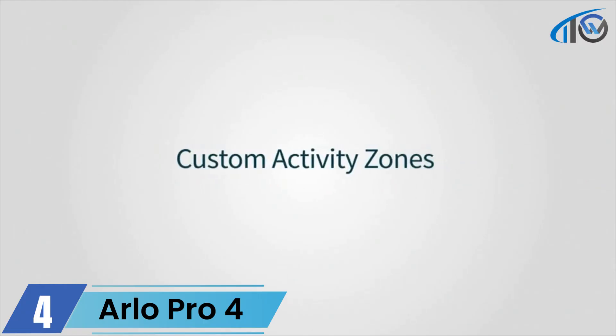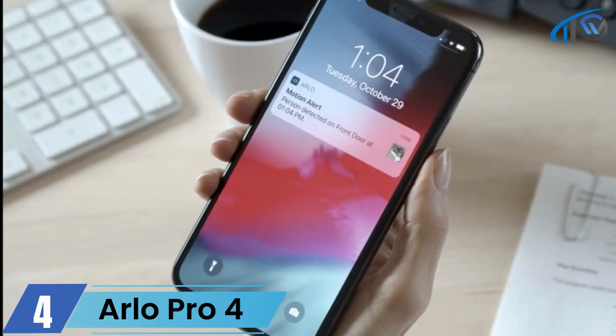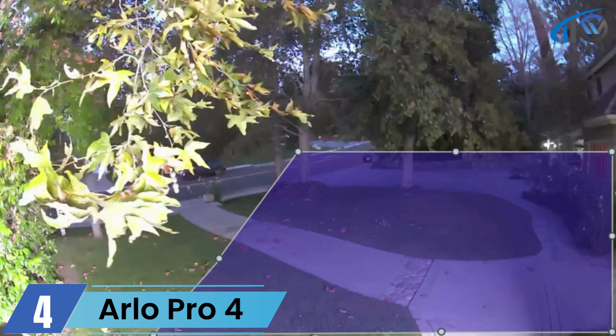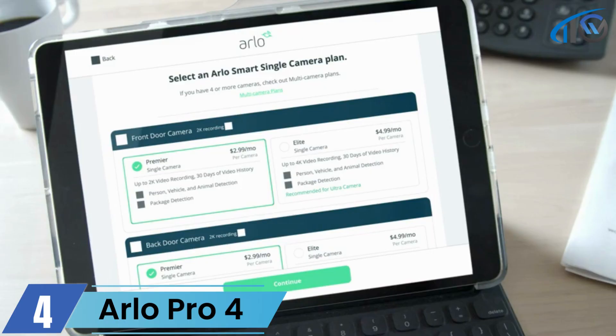You can create activity zones and only receive notifications for activity that happens within the zone you created, so you won't be alerted for motion you don't care about — such as when a tree branch is blowing in the wind or when your neighbor returns home.